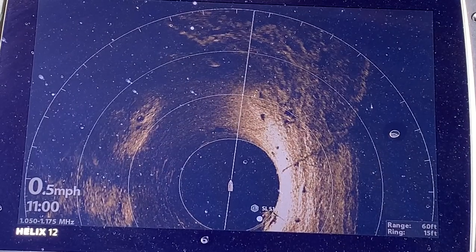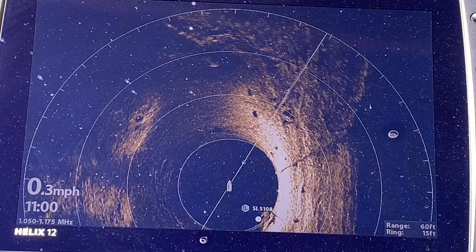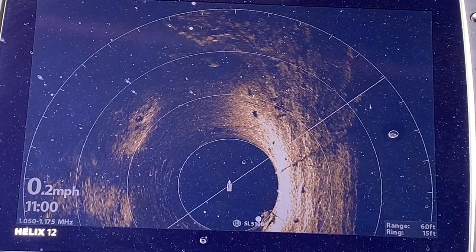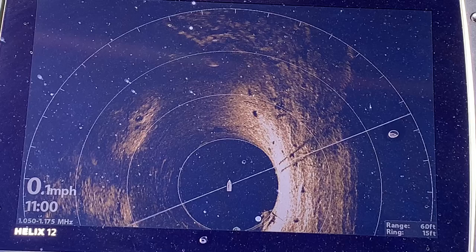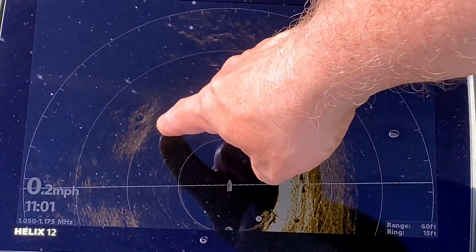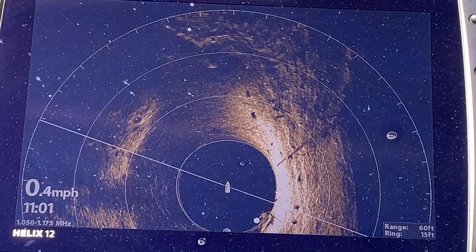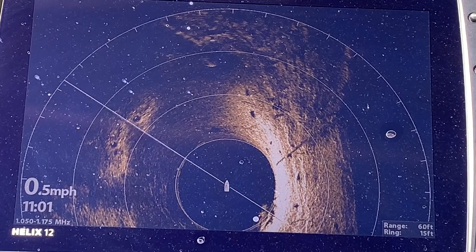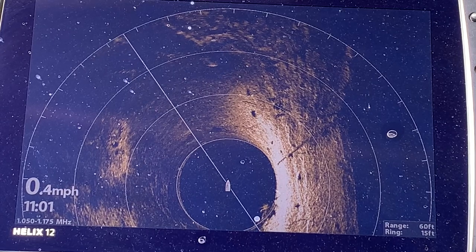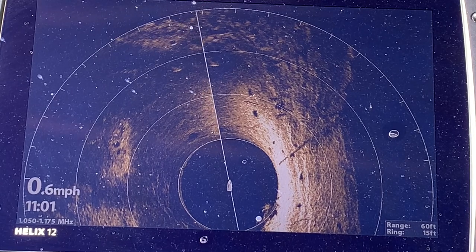The Mega 360 is a great tool for showing you structure and images and it is very effective for your time management with few wasted casts — you're not fishing blind. Here I am looking at a spot in about 14 feet of water; there are some fish visible as white spots on a harder bottom that I would have no idea was there without my Mega 360. These are my underwater eyes.